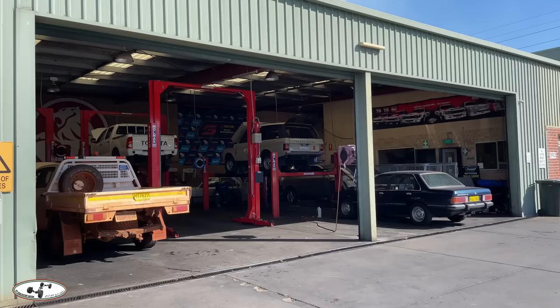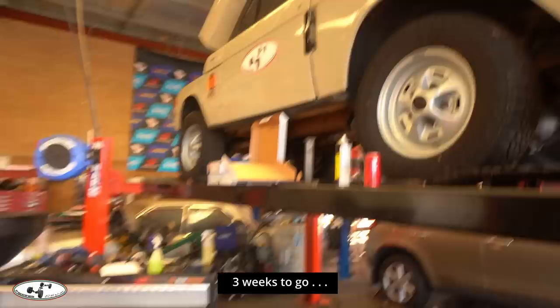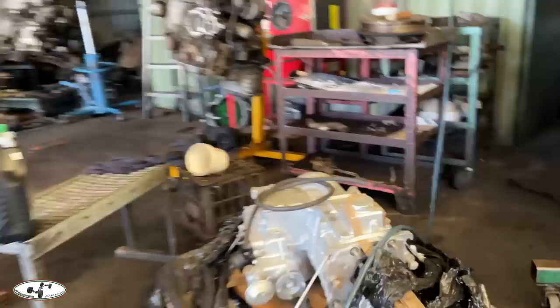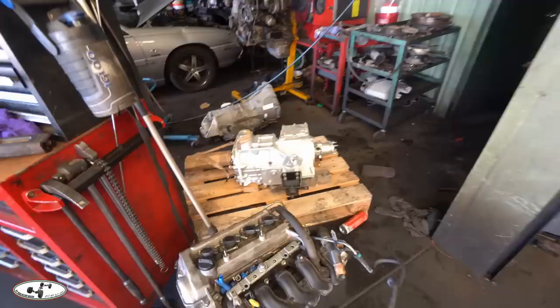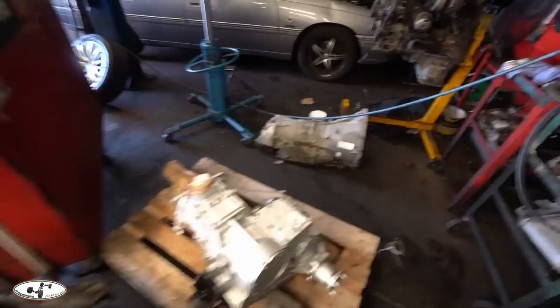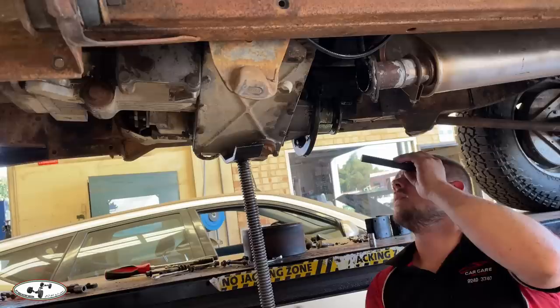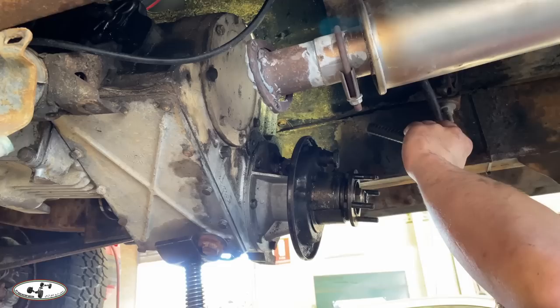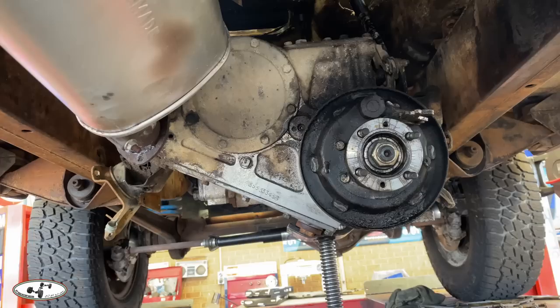The Range Rover has been at a local workshop for several weeks; COVID-19 amongst the staff members has meant work has been far slower than hoped. The old gearbox is coming out — just a couple of bolts holding it in — to be replaced with an LT95 rebuilt Perenti gearbox. That's the gearbox the Australian Army used to use in their Isuzu-powered Land Rovers. The crossmember came out reasonably easily with a little persuasion.